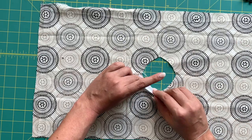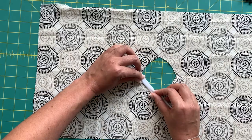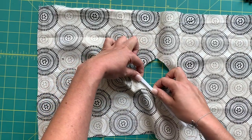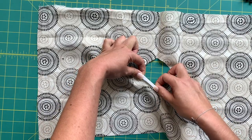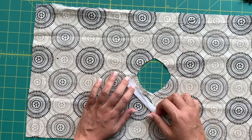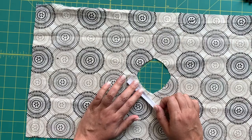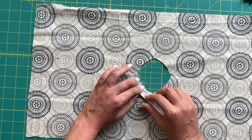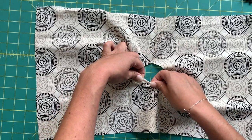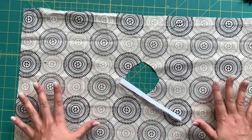Top stitch all the way down as well to secure the raw edges of your fabric and secure the trim. Then apply bias binding to your neck opening. Place the raw edges of the bias binding with the raw edges of the neck opening and stitch all the way around. Once stitched, turn it over and back under. You can use double fold or single fold bias tape — use double fold if you want the bias tape to show, single fold if you don't.